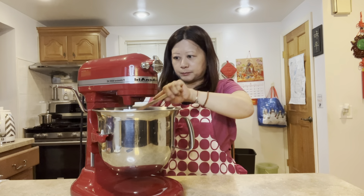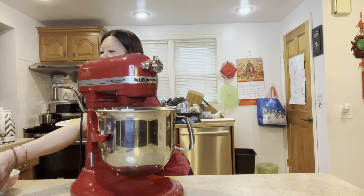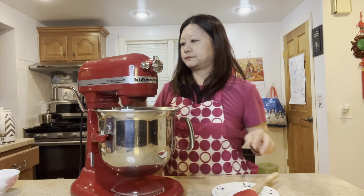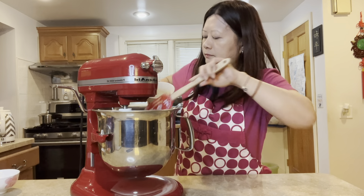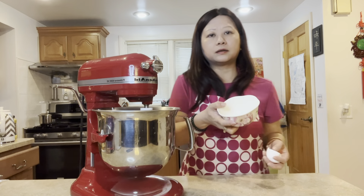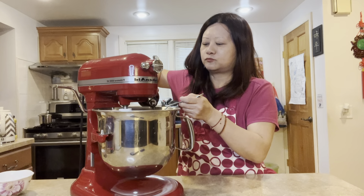I use this mixer to mix my filling — it's very convenient. Now I'm going to put in the ginger, then the shrimp, a tablespoon of cornstarch, one egg, two tablespoons of soy sauce, and one tablespoon of oyster sauce.